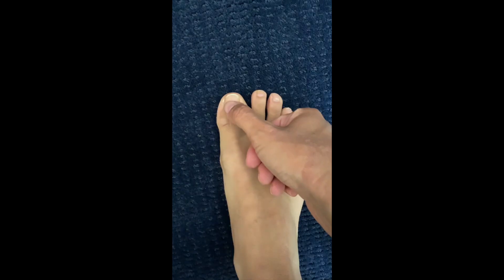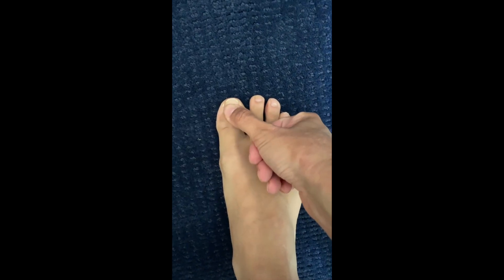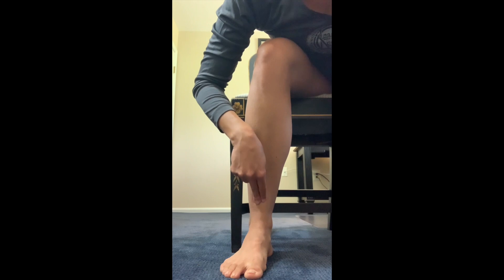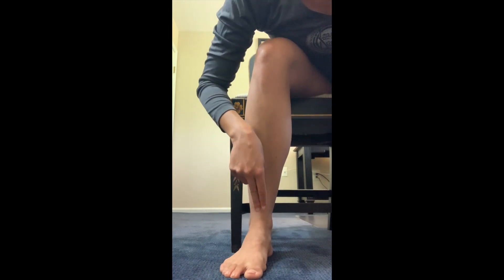Next we will examine your foot's circulation. With the camera positioned so that your toes are visible, press your big toenail until it turns white. Then release and allow it to turn pink again while keeping it visible on camera. Do the same thing with two fingers, this time on your shin just above your ankle. Make sure this too is captured on camera.